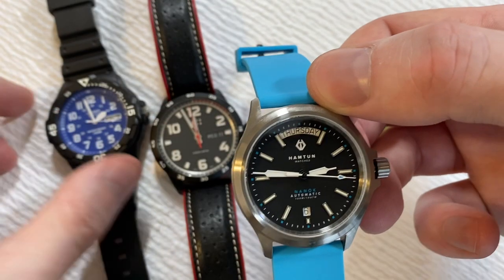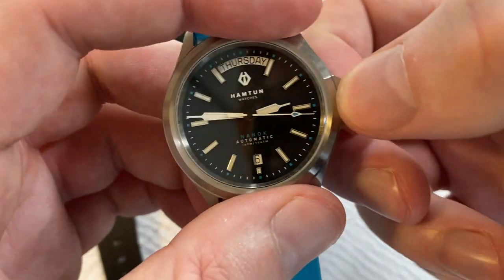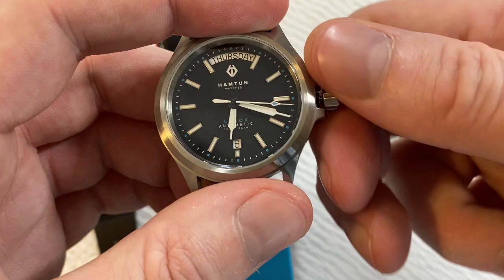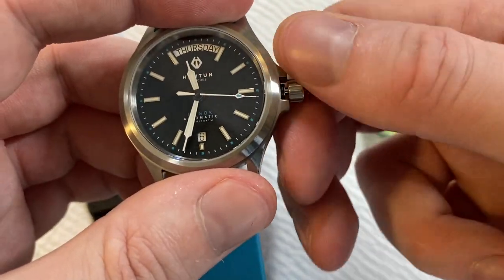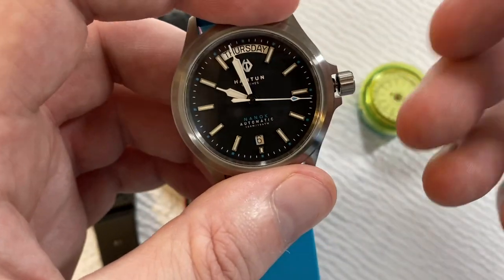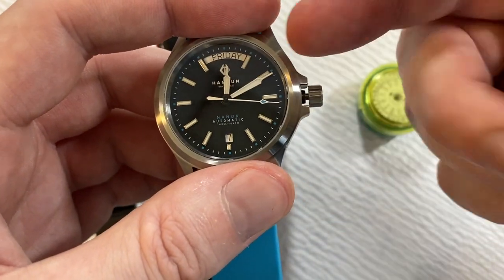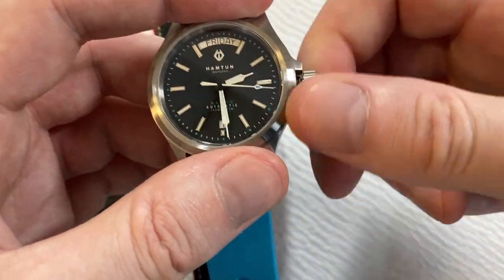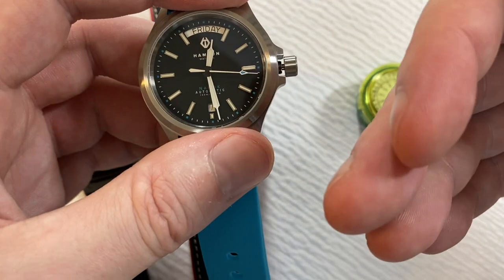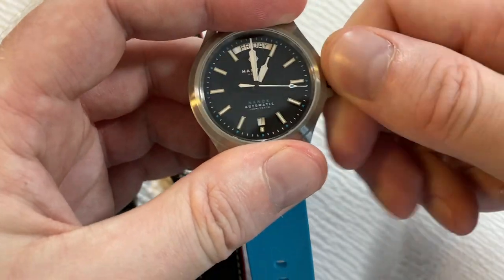In first position I turn clockwise to get the date, taking it up to the 6th. Then turning counterclockwise, notice that one rotation turns the day halfway — so a couple of rotations gives you a full day. I'll take this to Thursday. This is so you know whether you're dealing with AM or PM. Once I have that set, I pull out to second position for time setting, advance to midnight, and you'll see both the day flip to Friday and the date to the 7th simultaneously on this Sellita SW240.